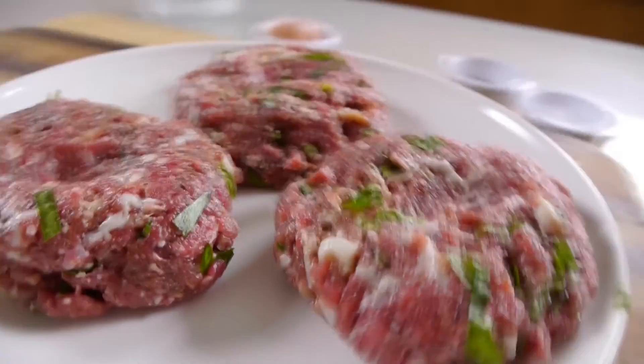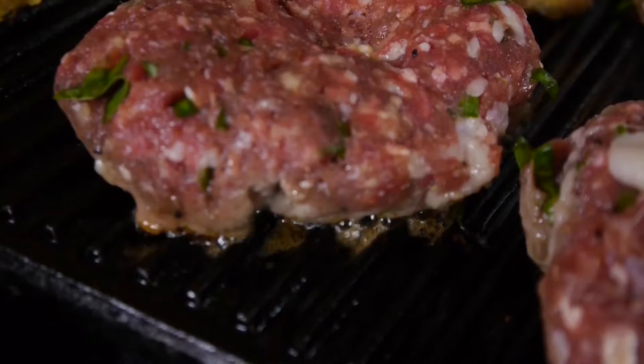You should be able to get three nice patties out of one pound of venison. I'm just gonna get them on the grill.